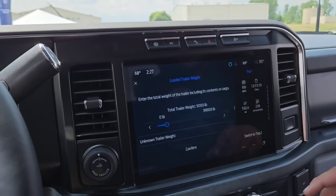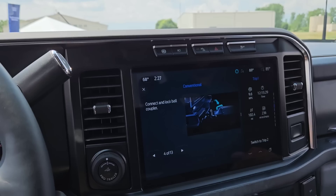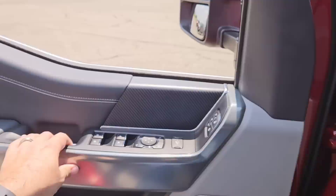The next step is to enter the total weight of the loaded trailer. In our case, we know our trailer with that skid steer is about 12,000 pounds, so we'll go ahead and change it to 12,000 and confirm. And then the next step is to go ahead and connect and lock the trailer coupler, so we'll go out there and do that.